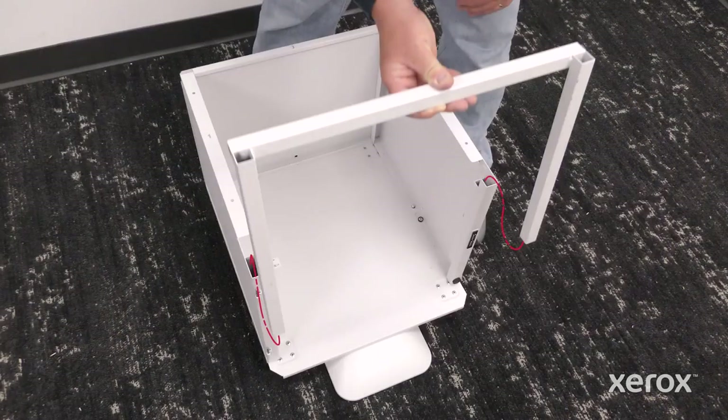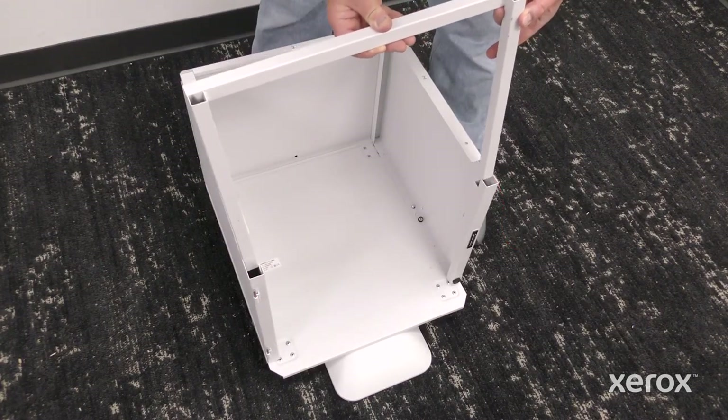To install the front frame, align the supports with the slots in the stand and slide it down.